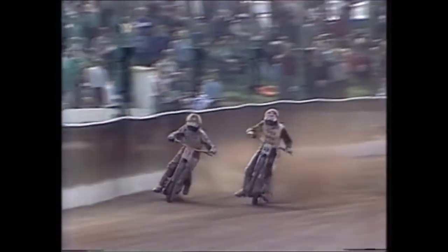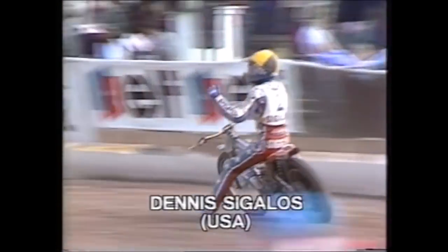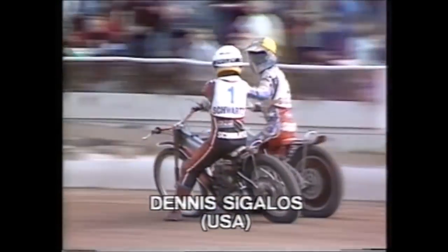Sagalos going inside and outside, swinging again — he's got the line down the outside! He's got around him, and Wigg seems to have been taken by surprise, almost lost it. They may have brushed, his hand has gone up, squeezing together down the back straight at full throttle — dramatic heat sixteen. Sagalos wins it, Schwartz is second, third place Collins. A maximum heat win for the Americans — again a race of high drama.